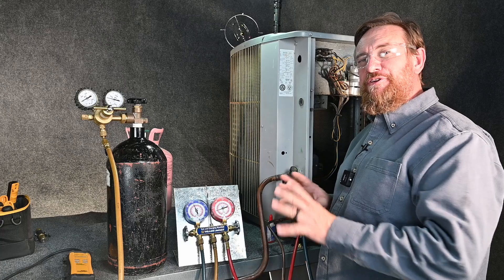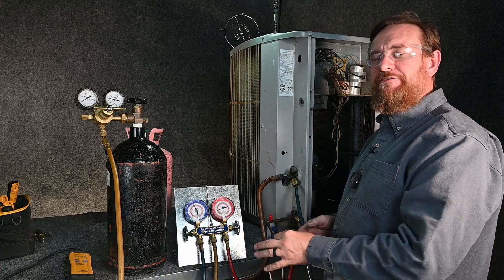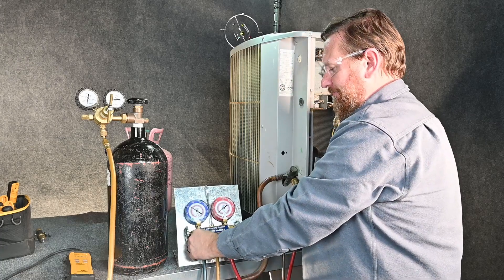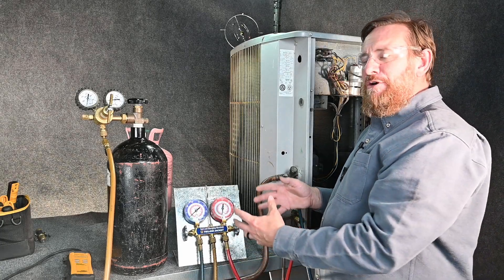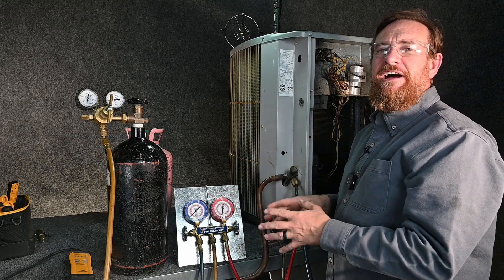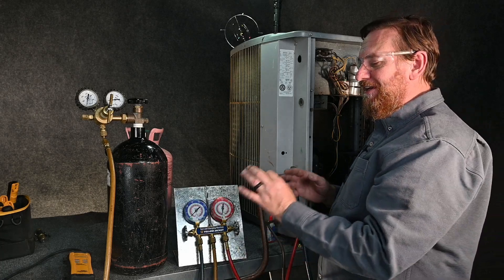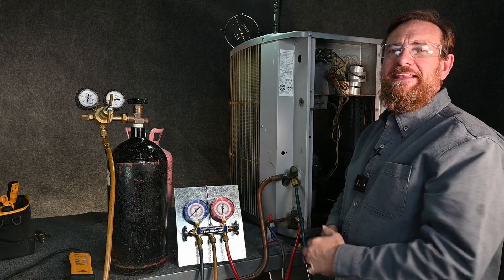After we're done with pressure testing, we are allowed to vent this out because it is a trace amount of refrigerant — not really a measurable amount. So we can close our nitrogen tank off, back our regulator off, and start bleeding off. Even though we're bleeding that mixture out into the air, it is a trace, de minimis amount, so we don't have to account for it or recover it. You do not want to put nitrogen into your recovery tank, because that's going to cause problems later. Because it's a small trace amount, we are allowed to vent it back out into the atmosphere — it is allowed by EPA laws and regulations.